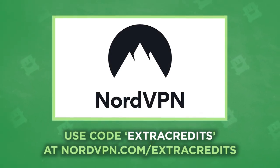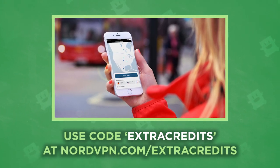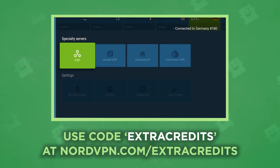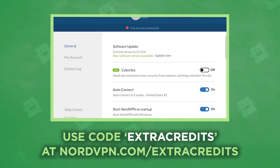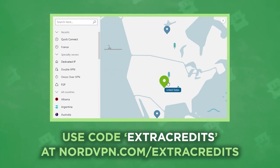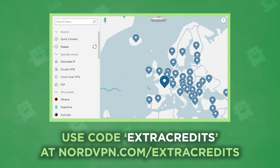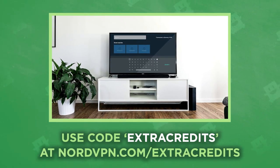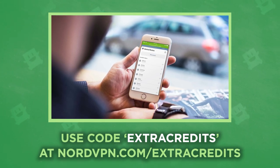Once again, thanks so much to NordVPN for sponsoring this episode. If you're looking to protect your online activity from prying internet eyes, then you've got to give NordVPN a try. With thousands of servers in over 60 countries, military-grade onion over-encryption technology, and a user-friendly lightweight Chrome extension, you could be browsing securely in seconds. Plus, if you act now and use the code EXTRACREDITS at NordVPN.com slash EXTRACREDITS, you'll get 68% off a two-year plan — that's under four bucks a month for 24 months — with a 30-day money-back guarantee. And you'll receive four extra months of double-encrypted protection absolutely free. So secure your online self with NordVPN, and never be scared about your internet security again.